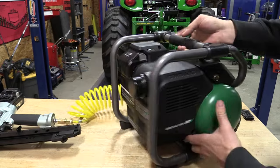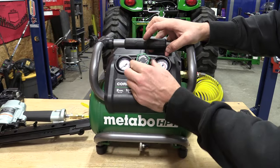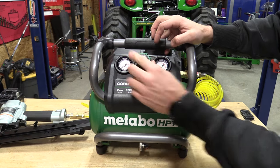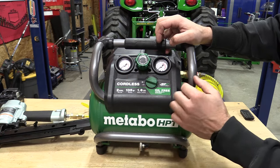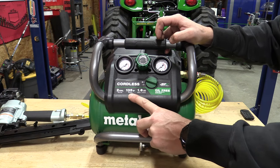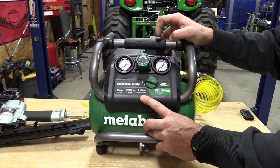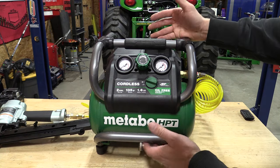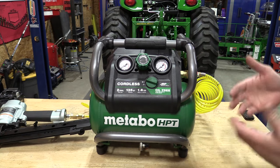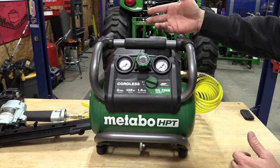You can adjust everything based off your gauges up front. This allows you to pull out and adjust your regulator, then push down to lock it in place. Specs are 135 PSI max, 1.6 CFM at 90 PSI, and 2.3 CFM at 40 PSI. Total weight is 27 pounds, making it a nice small compact square unit that's very portable.